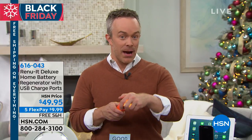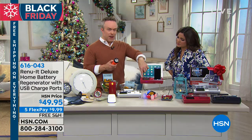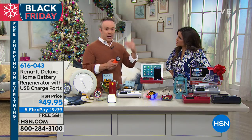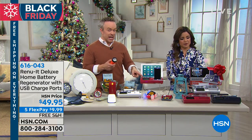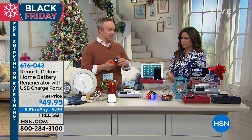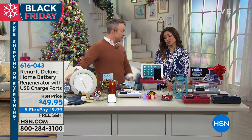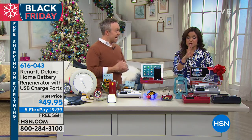My flashlight is working because the battery that I needed was in the Renewit. One thing I want you to realize — you put the battery in here, you power it on, it runs for 24 hours. So it's not constantly draining juice, because maybe you forget that you put it in there until you need it again. It's a great gift, but more importantly it's practical for every home. It's finally back too, because this thing blew out in our Christmas in July presentation.